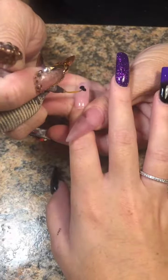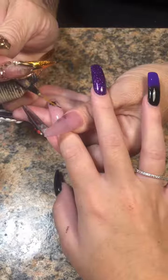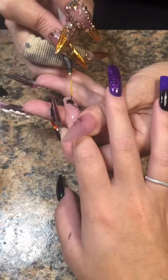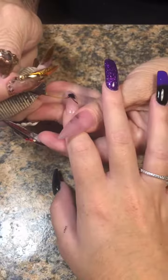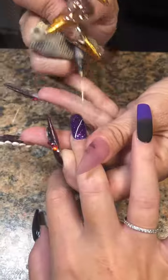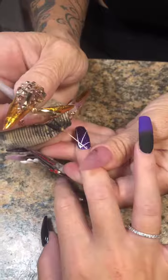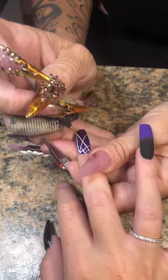For the index finger, I did one coat of Mademoiselle and one coat of Paloma to get a good natural nude color. Then I drew the spider in black and I'll go back later to add just a little white highlight — nothing big. I'm using my Sikora striper again for the spiderwebs: three lines, then start webbing it out.